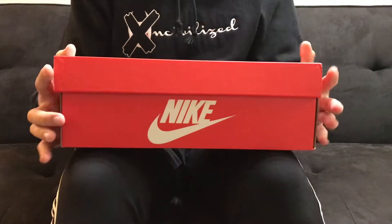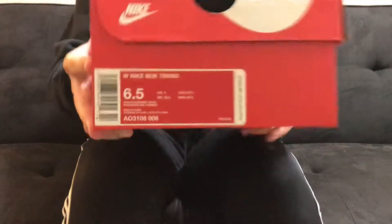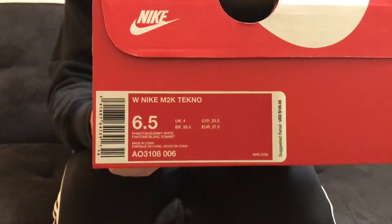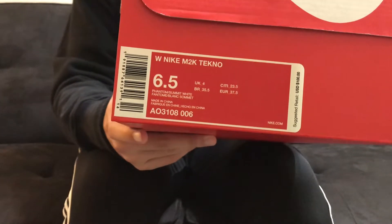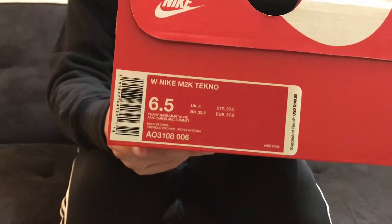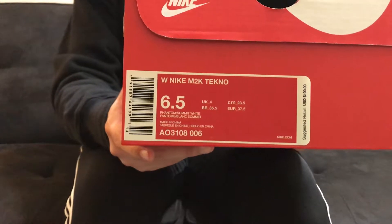As you can see here, we do have the red Nike sportswear box. And on the little tab, you can see it says we have the Nike M2K Techno. This is a women's model that I picked up, not the men's version. I picked it up in a six and a half. I would say they did fit a half size big, so I would go a half size down if I bought my own pair. This one is for my girlfriend, so I just went ahead and grabbed her a half size down as well.